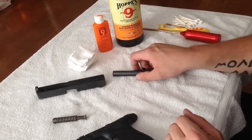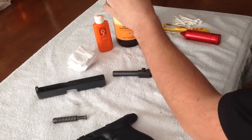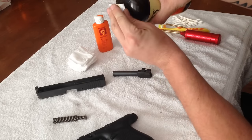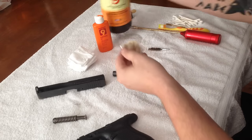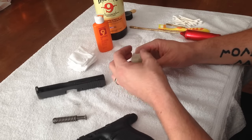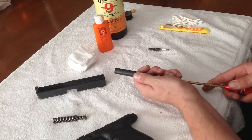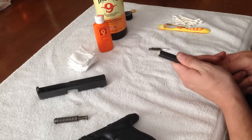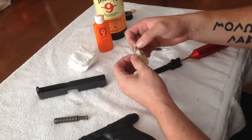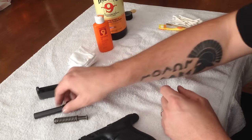I'm going to start on the barrel. I'll take a cleaning patch and get some of this solvent on it — just wet the whole thing. I have a towel laid down here to keep these products off my table. I'll lay the solvent-soaked patch on here and push it once through the barrel. All I'm doing is wetting the inside of the barrel. This gun was taken out shooting today, and with modern gunpowder it really doesn't get too dirty. Now I've wet the inside with solvent, so I'll just set it aside for a moment.